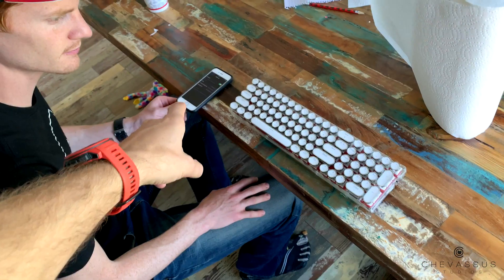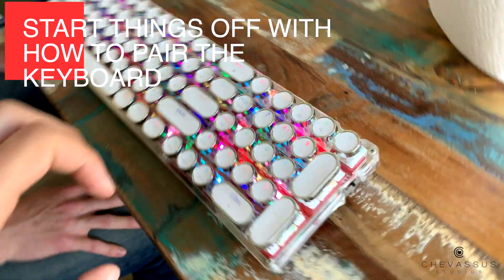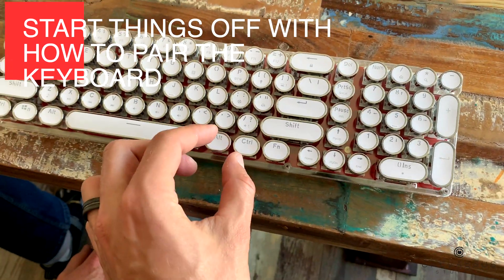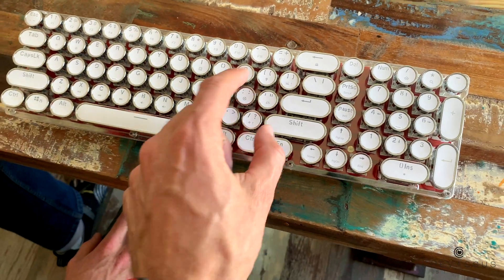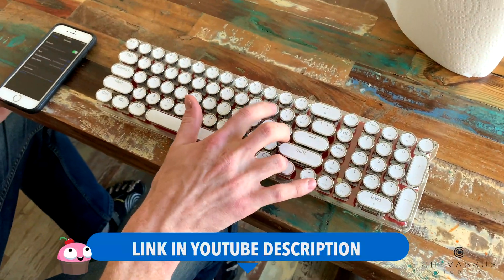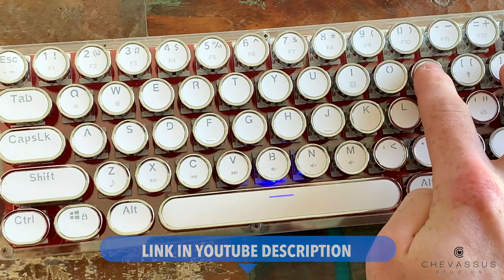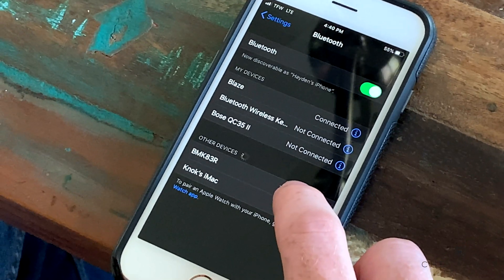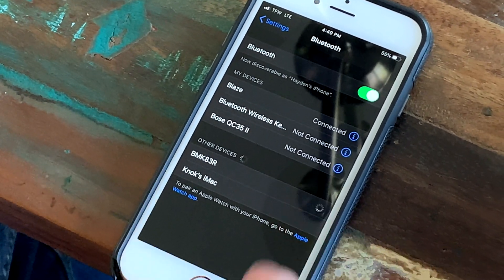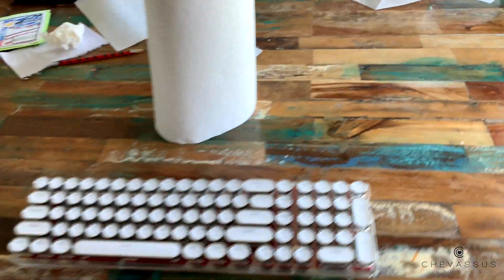To pair this to the device, first click this little thing up like that. Now hold down Fn and P for three seconds until the spacebar flashes. Hold it... and now it's flashing. Look over here — 'BMK83R' and connected.